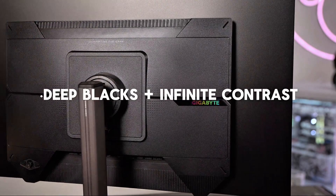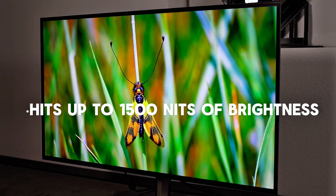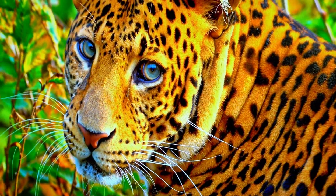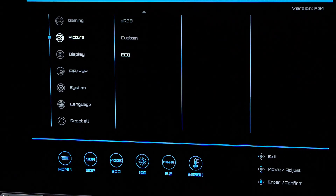Deep blacks and infinite contrast, smooth gaming performance. It also hits up to 1500 nits of brightness, covers DCI-P3 and BT-2020 color spaces, and does it all with reduced power consumption compared to previous OLEDs.